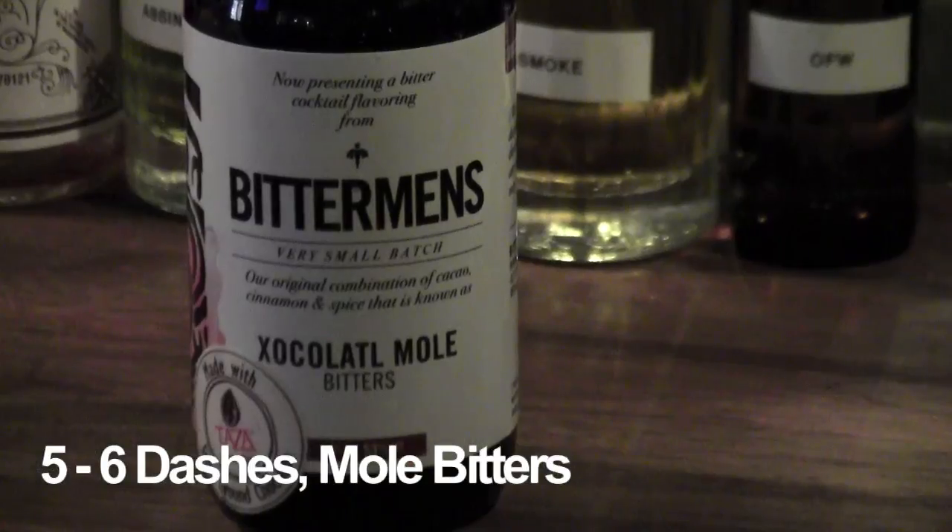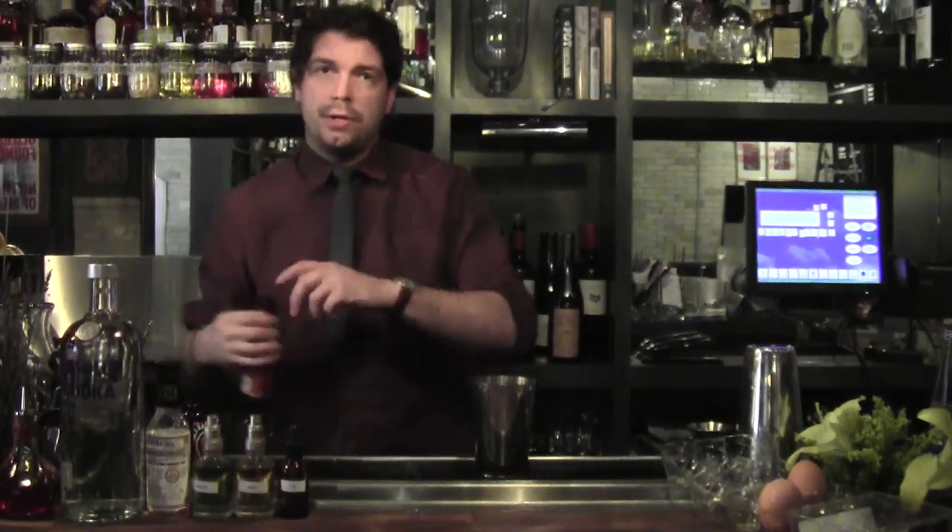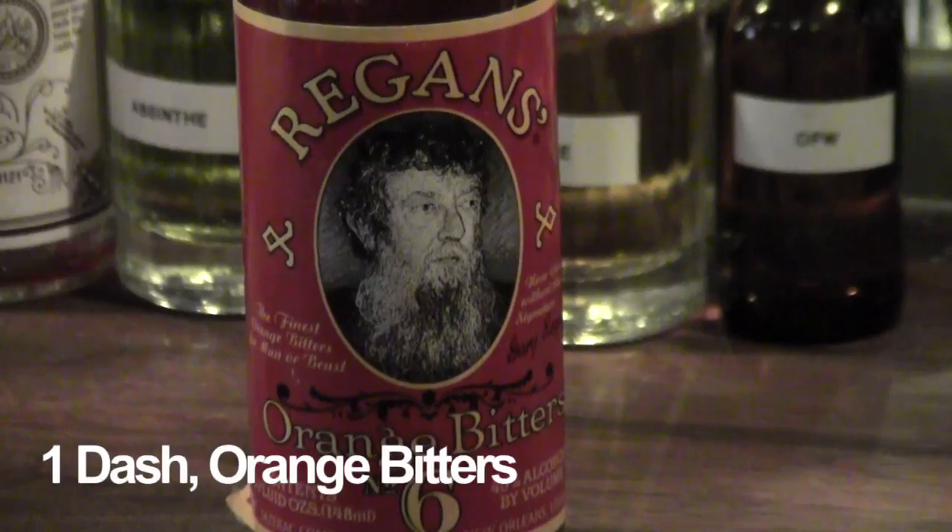Five to six dashes of mole bitters, which is a chocolate and slightly spicy bitters — these Bittermens here. And one dash of orange bitters.